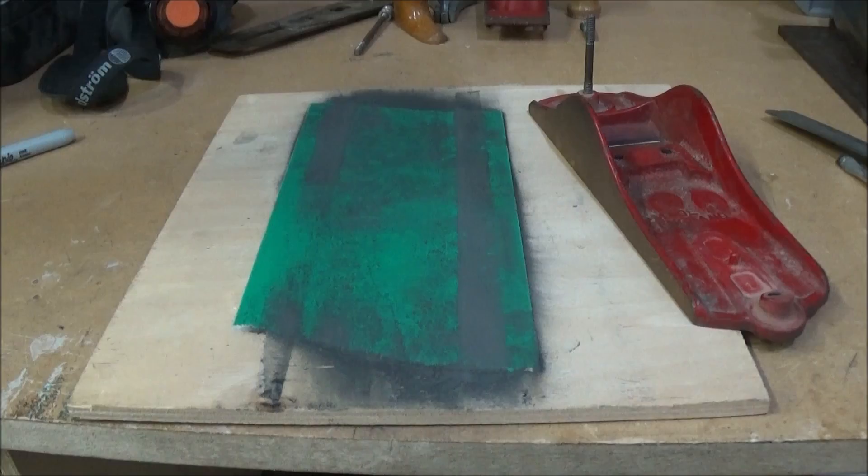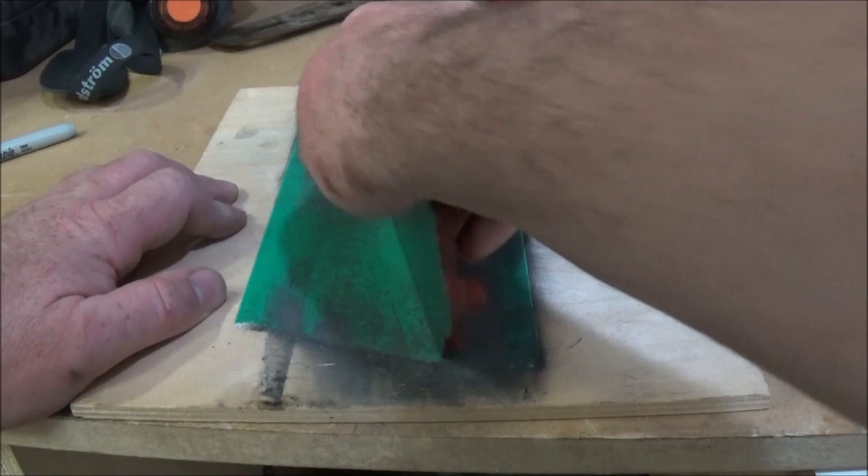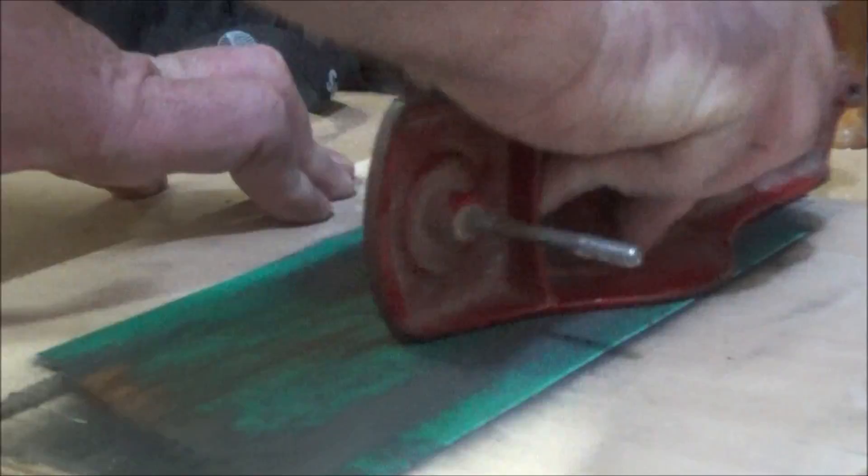The sides were also quite rusty so I wanted to give them a good rub down. Whilst I was rubbing them down I discovered that they were quite badly abused and pitted, so you'll see later on in the video I did something about that.